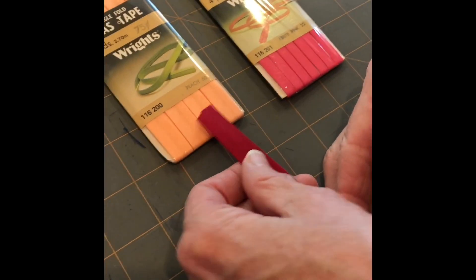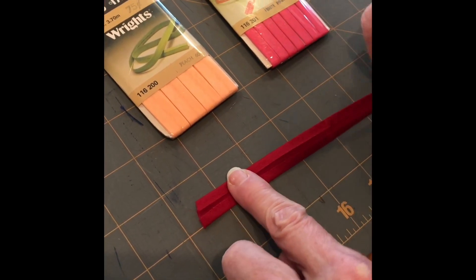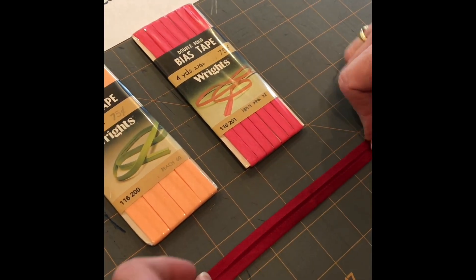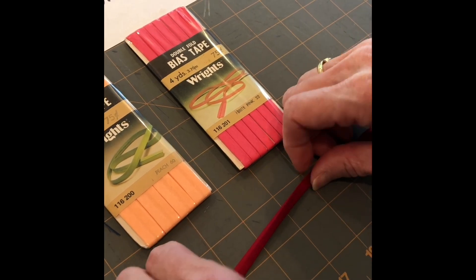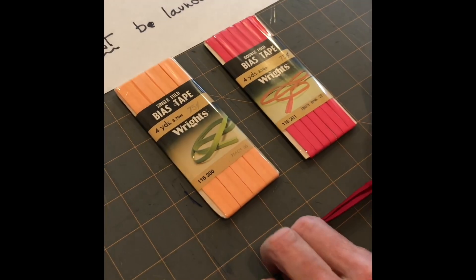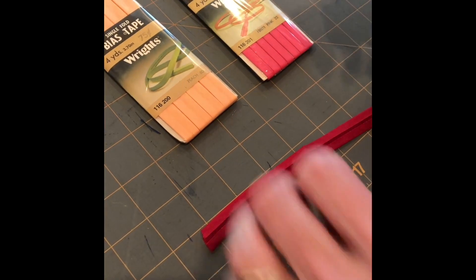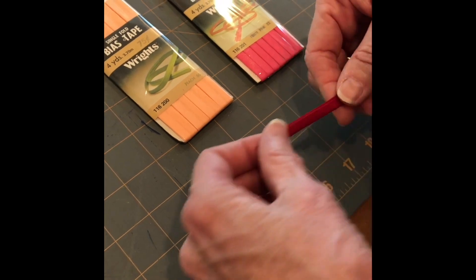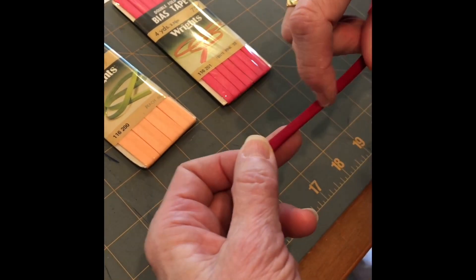Single fold bias tape looks like this in the package, but on the inside it looks like this — it's just two little flaps that have been folded over. Double fold means they've taken a single fold piece at the factory and folded it in half again, so it's already folded for you. Now, we can't just use bias tape as-is, because the first time it goes through the laundry it's all going to fray and turn into a mess. So if you want to use bias tape, you have to take it to the sewing machine, fold it in half, and stitch it.